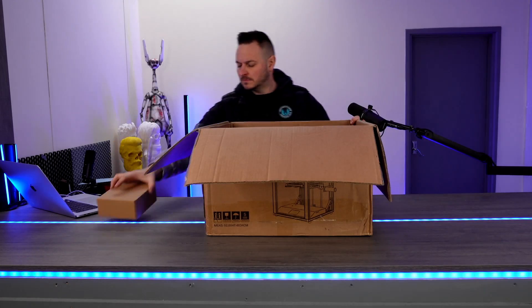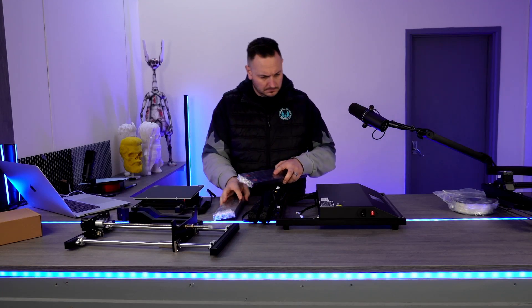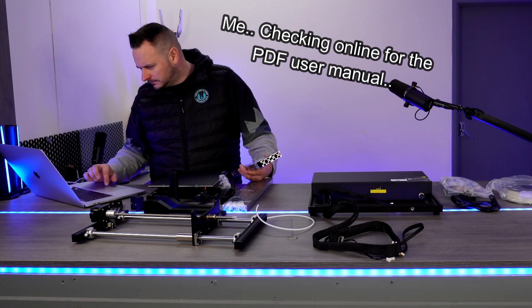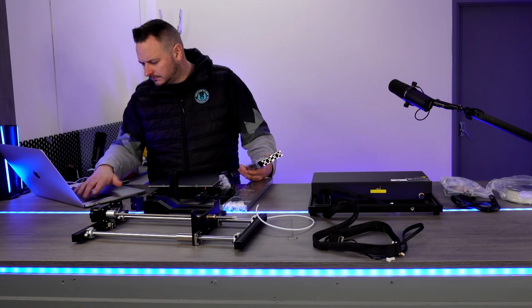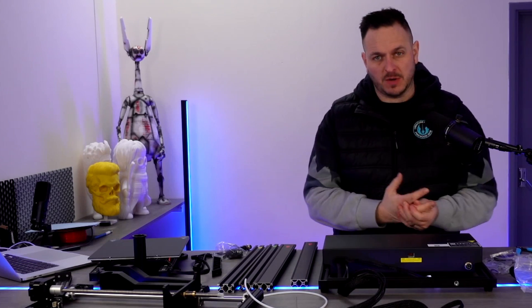With a build volume of 220 by 220 by 280 millimeters, it fits in quite well with other similar 3D printers currently on the marketplace. However during unboxing I discovered that a couple of things were missing from the box, including the user manual. Not only was there no user manual in the box, I also could not find one on the Creality website.